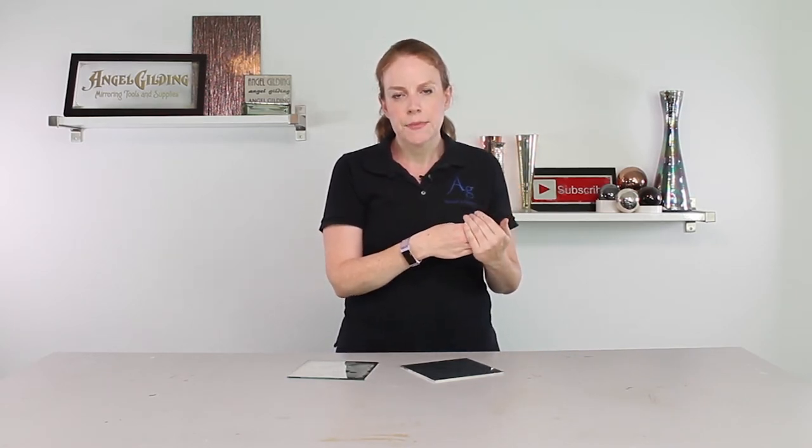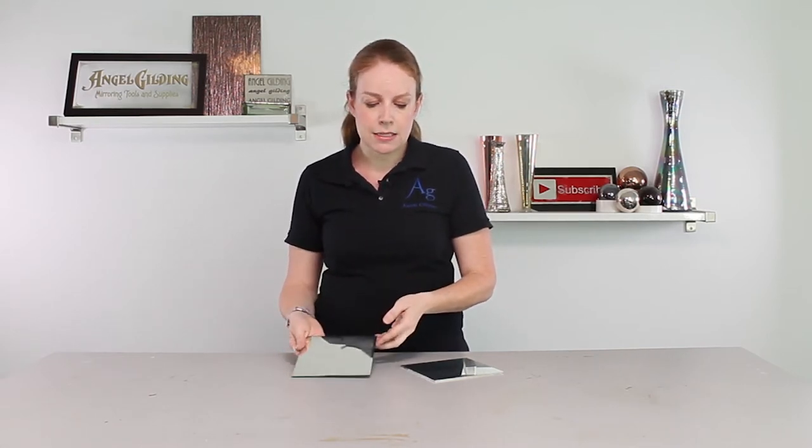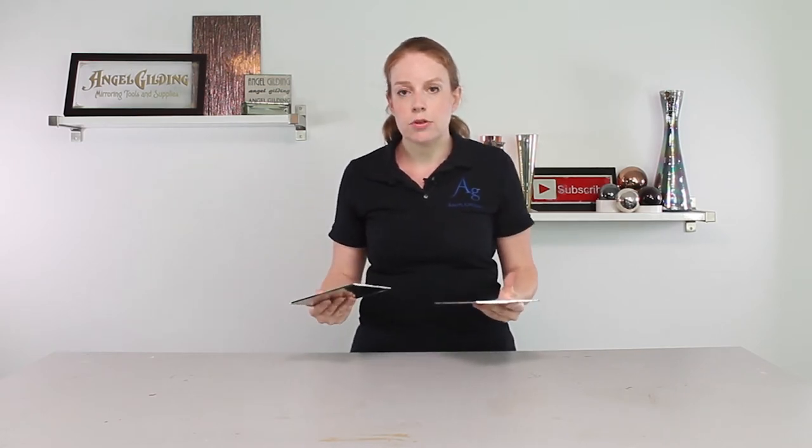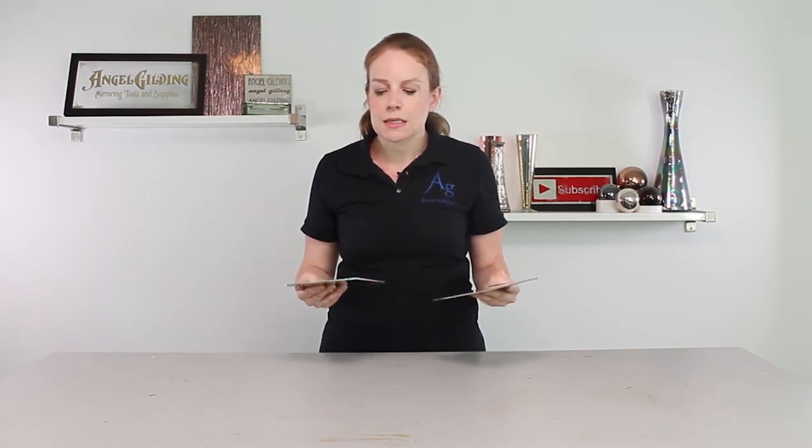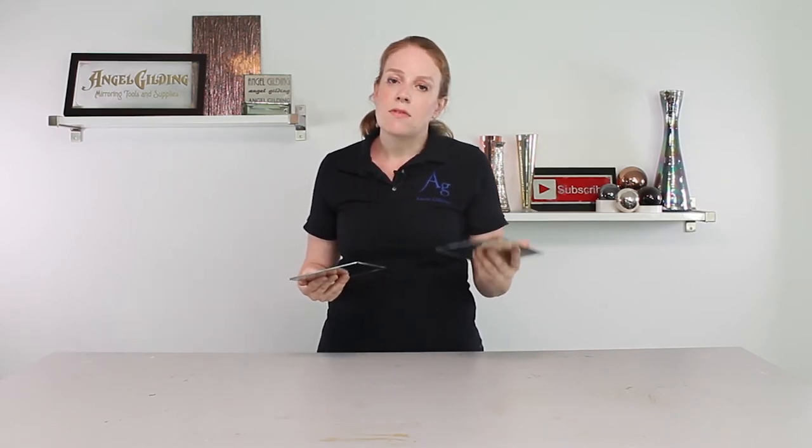For those types of pieces, we really recommend that you work with spray silver. There are two main processes for applying silver: pouring silver and spray silver. In our formulations, pouring silver is not a more dilute version of spray silver — it is a different chemical formulation. So you can't just dilute one chemical to get the other. The pouring silver is a different chemical formulation with different uses. To illustrate this, I have gone ahead and silvered these six-inch pieces of glass, which is what we prefer to use for our sample pieces. I followed the exact same process overall, except on this piece I worked with pouring silver, and on this piece I worked with spray silver.